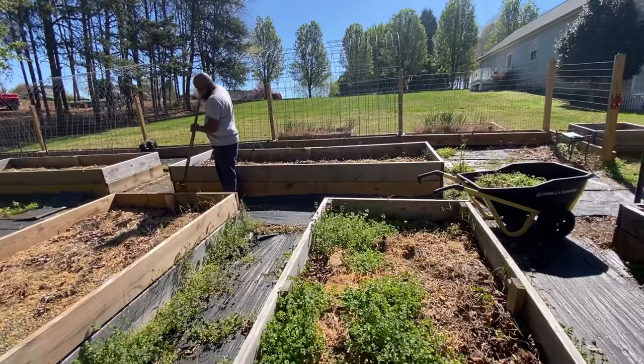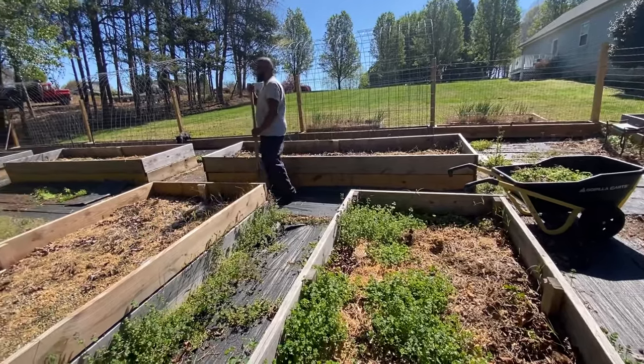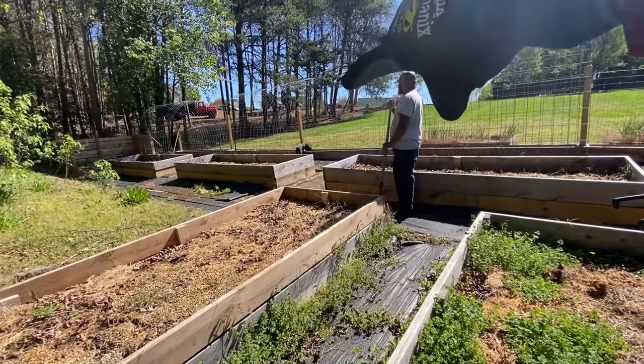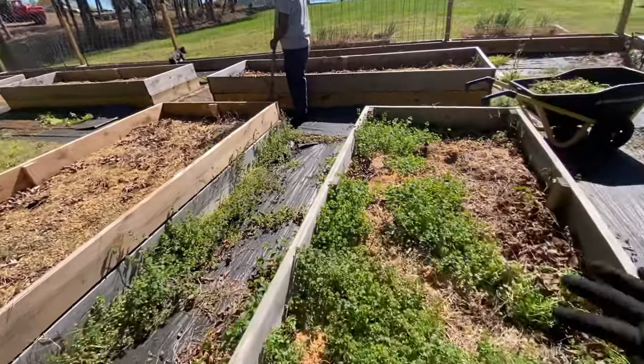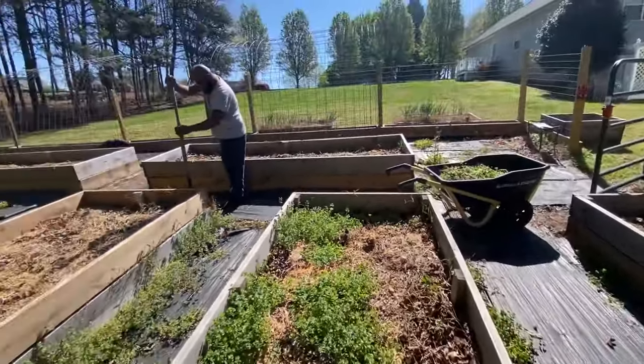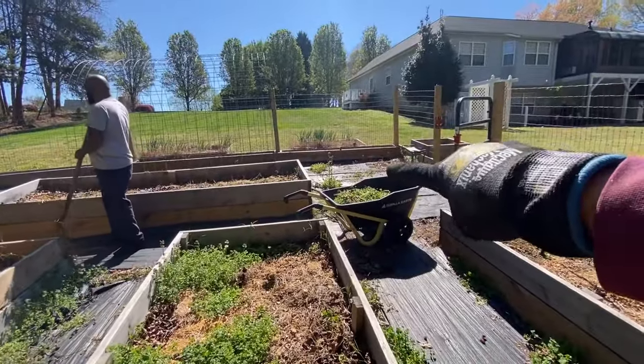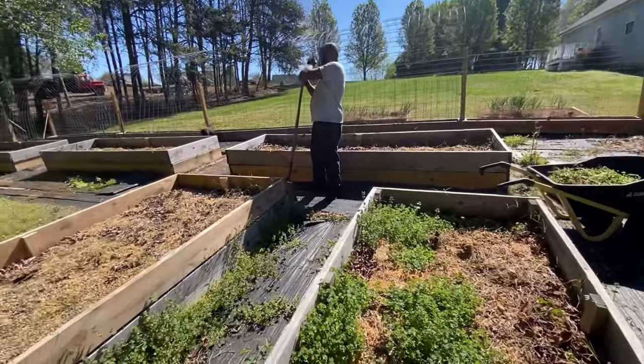We have chicken manure in some of the beds down here, and then these other beds have rabbit manure in them, and I just did the side beds all up and along there with rabbit manure.